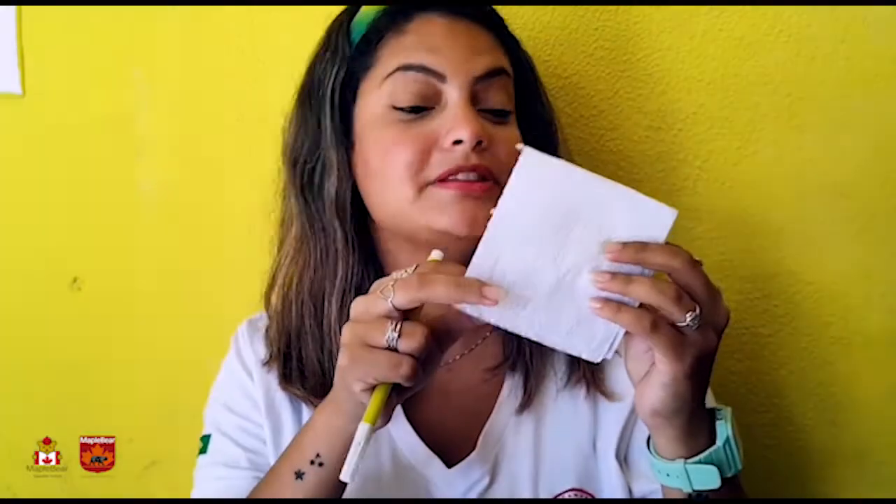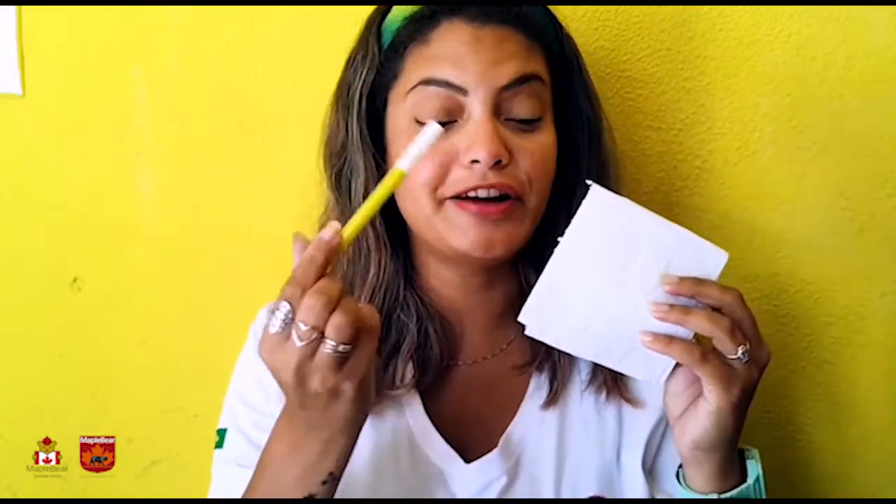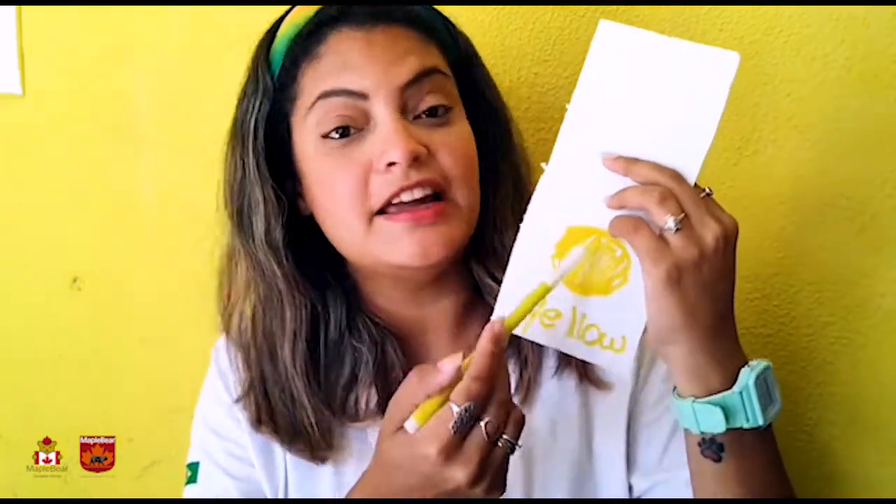We are gonna get some pieces of tall paper and a colored pen, and we need to draw here inside with each color. Then after, we are gonna need some water. And when we put the paper on the water, the magic works. And then you can play a lot with the child asking about the colors and what you can see with that color.